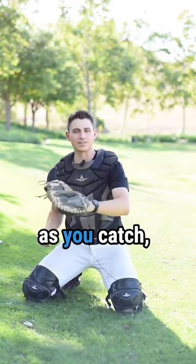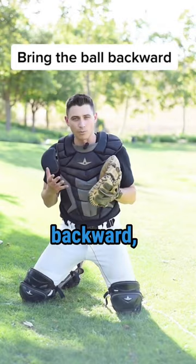Your transfer is trash. Quit moving the ball forward as you catch. Use the momentum of the ball. As you catch, bring the ball backward, not forward.